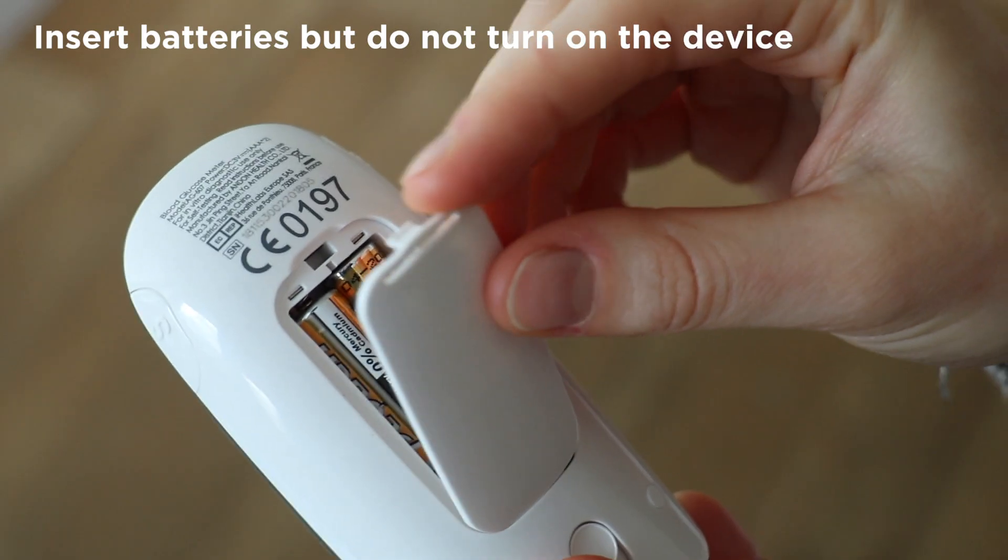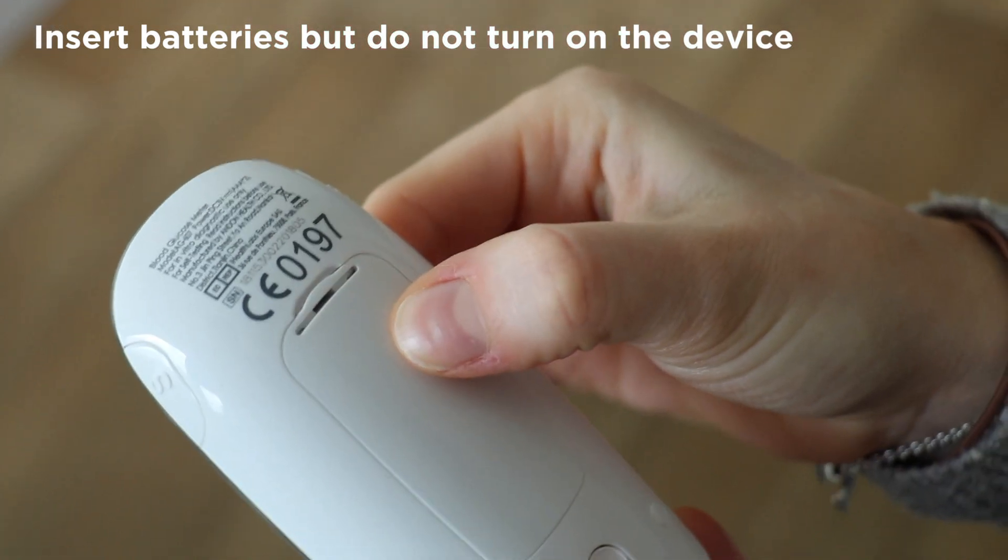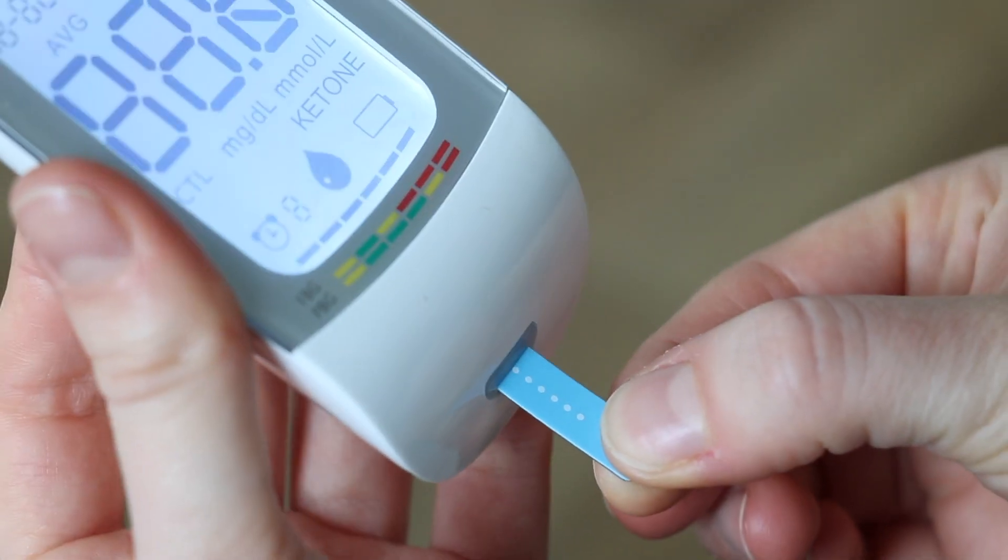Step 1: Prepare the device. Insert a test strip. The device will turn on automatically.